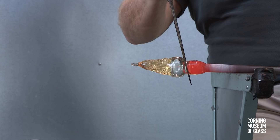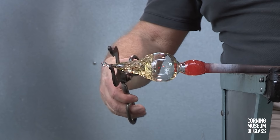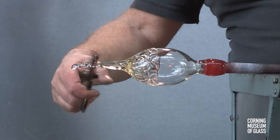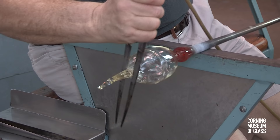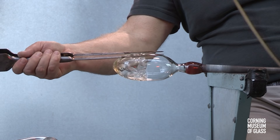A constriction is formed between what will become the cup of the goblet and the blowpipe. Air is blown in, and the bubble travels outward into the decorated solid glass. Excess glass on the tip is trimmed away, and the neck or constriction near the blowpipe is completed.